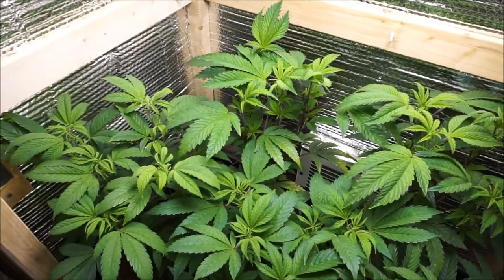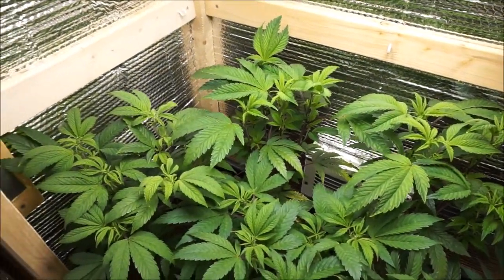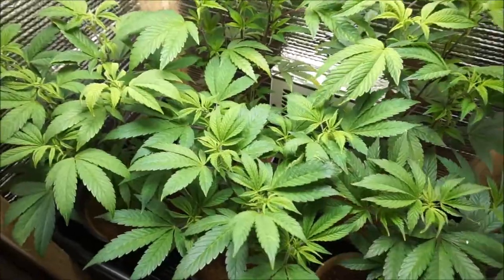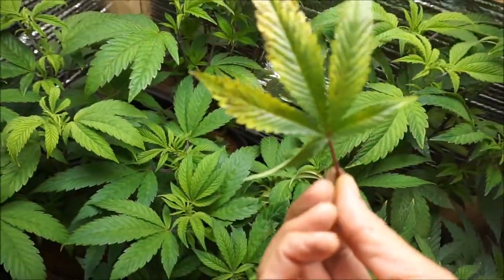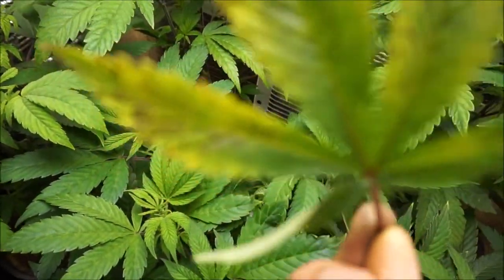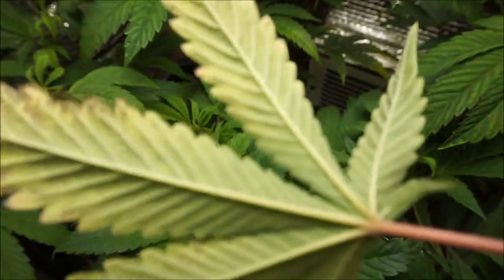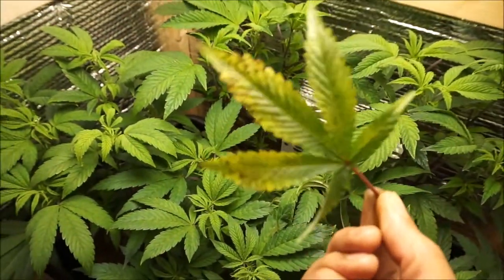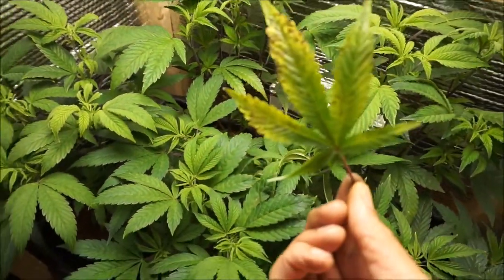The last time I noticed these issues was about three or four weeks ago. I think I mentioned it on video — I just added a bunch of CalMag and it seemed like it solved the problem. Check out this leaf. I definitely don't think it's bug damage, but yeah, this is tough.